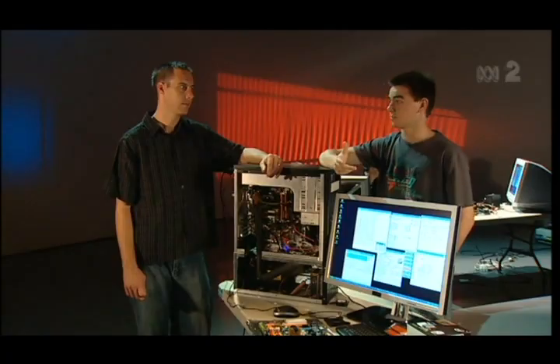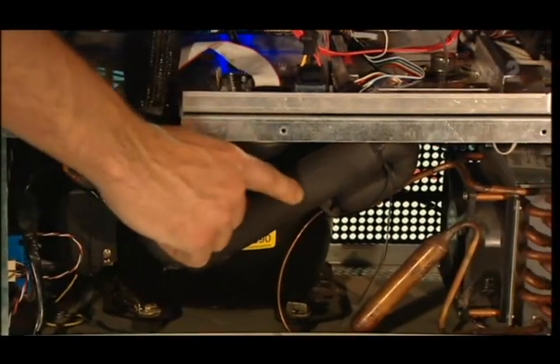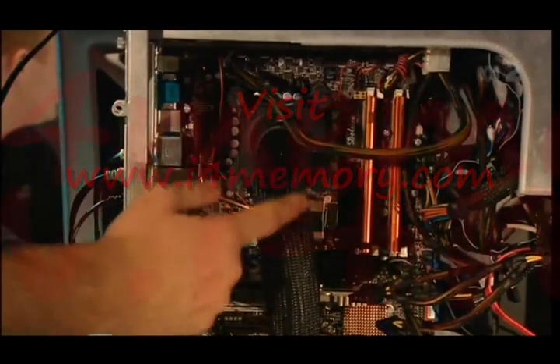So you're a phase change cooling expert. What exactly is phase change cooling? There's a compressor which pumps refrigerant around the system — it basically pumps liquid refrigerant first to the head, the copper block on top of the CPU. As the heat on the CPU heats the head, it boils off the liquid and it changes state from a liquid state to a gaseous, vapor state.